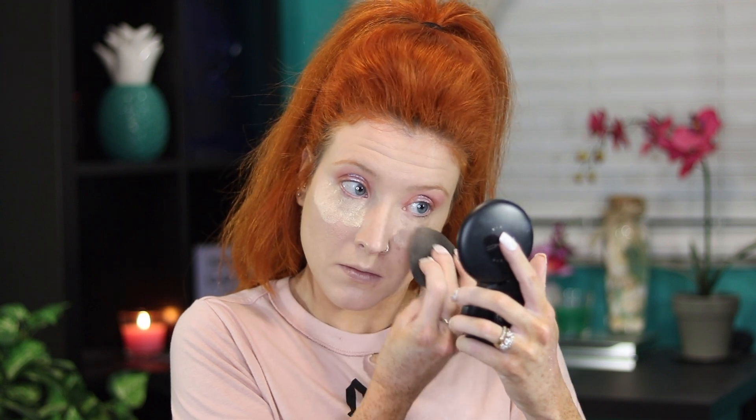To set my whole face I'm going to use the Maybelline Fit Me powder. To bronze up my face and contour, I'm going to use the Benefit Hoola bronzer, cutting my cheeks, applying on my forehead, my nose, and on my jawline.